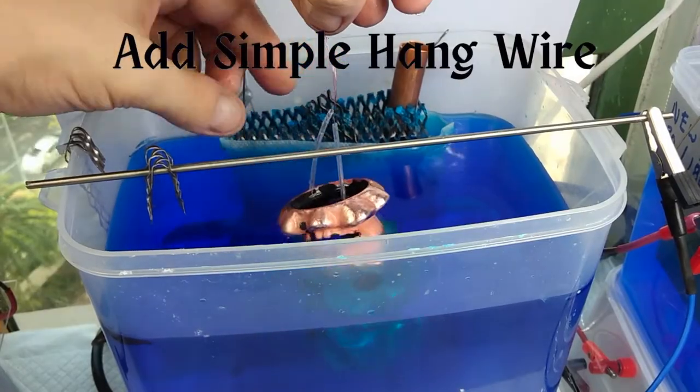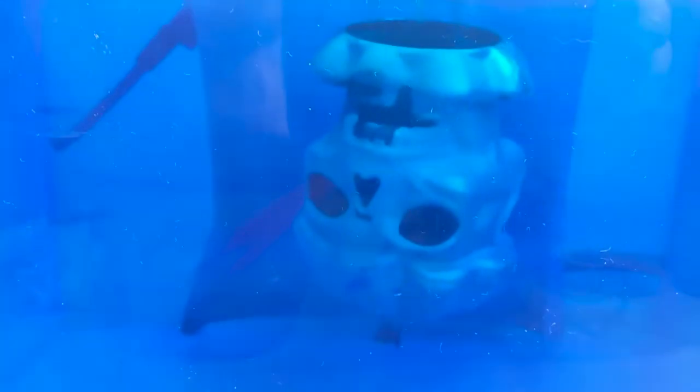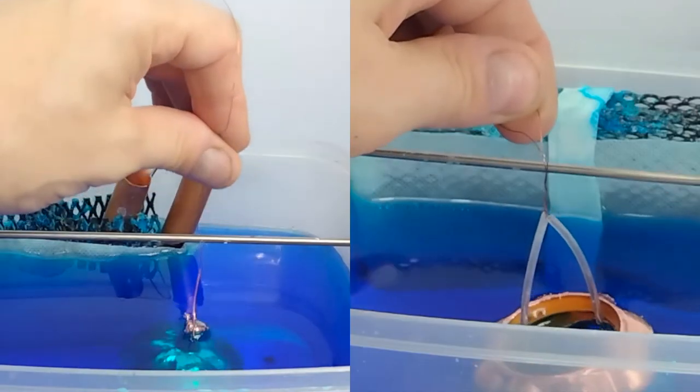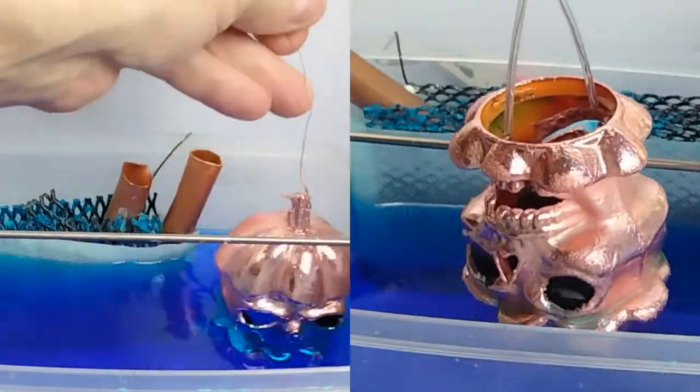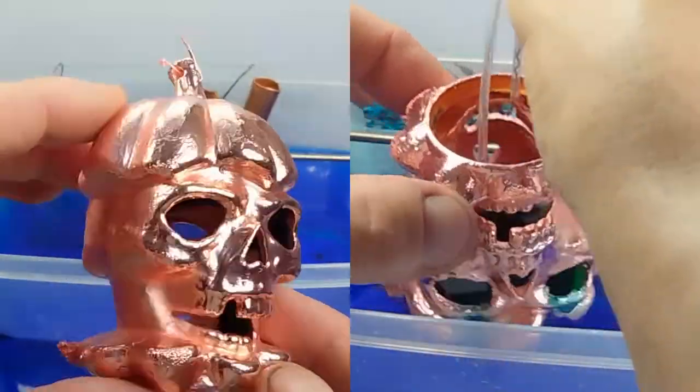I change the hang wire and I am putting the copper plated skull back into the electroforming bath, this time at the full 2 amps. 15 hours later and wow, they look great — so bright. Those skulls are wearing their full metal jackets. This is the part that I love about electroforming, it's so rewarding.